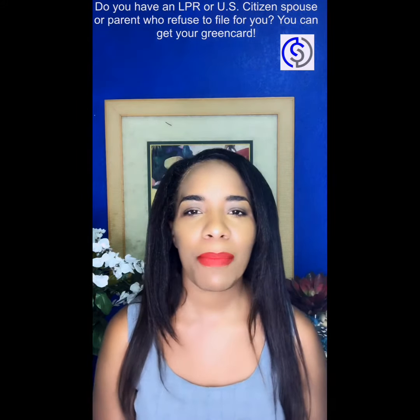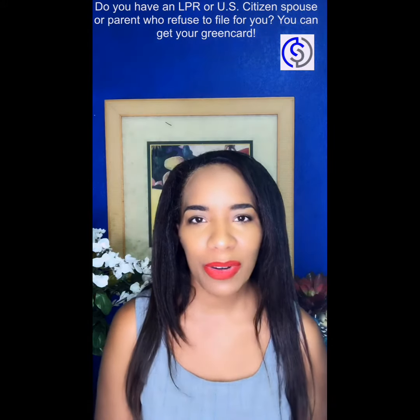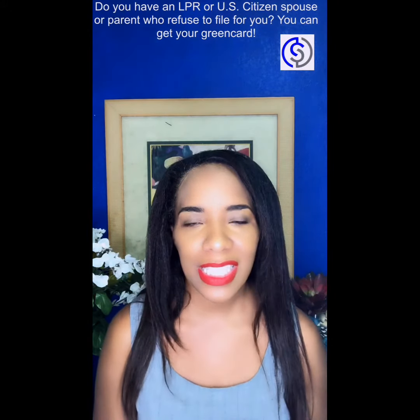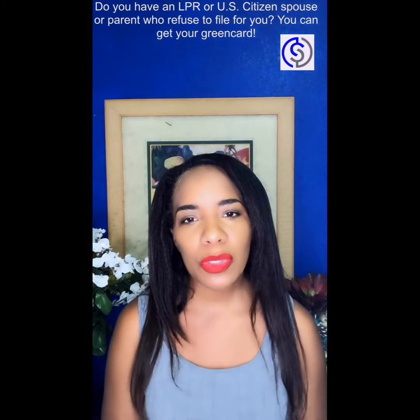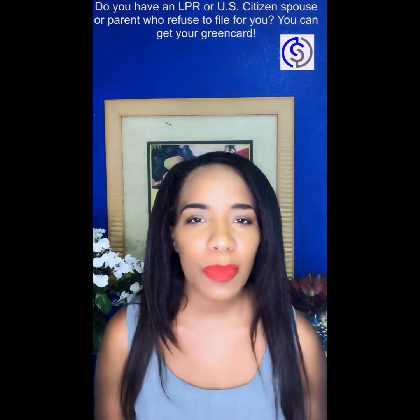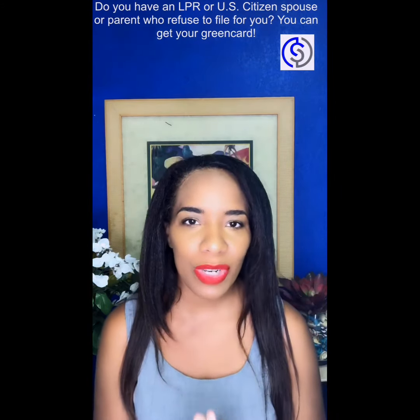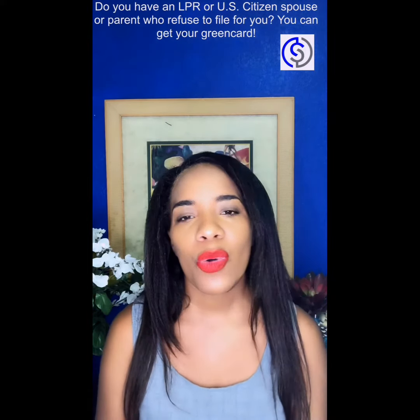If you have a permanent resident or US citizen spouse or parent, you need to listen up. If that parent or that spouse is refusing to file for your papers on your behalf, or if you're experiencing mistreatment in your relationship, then you can apply for your green card without them.